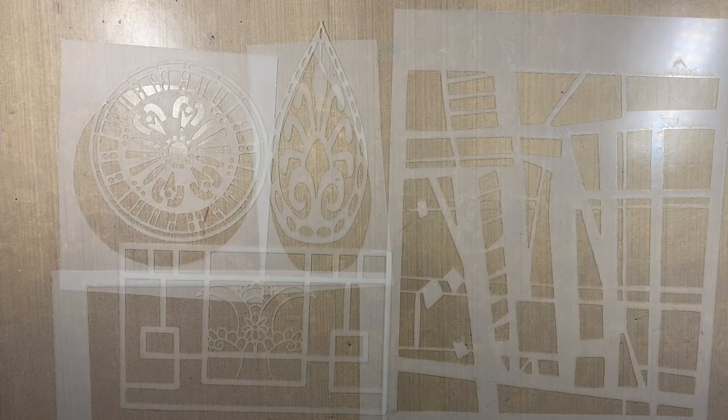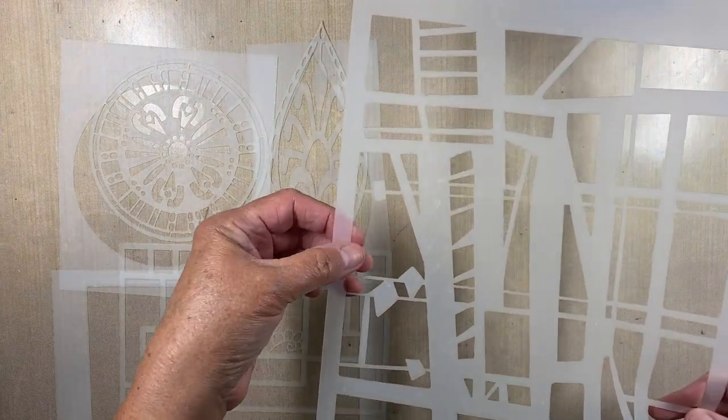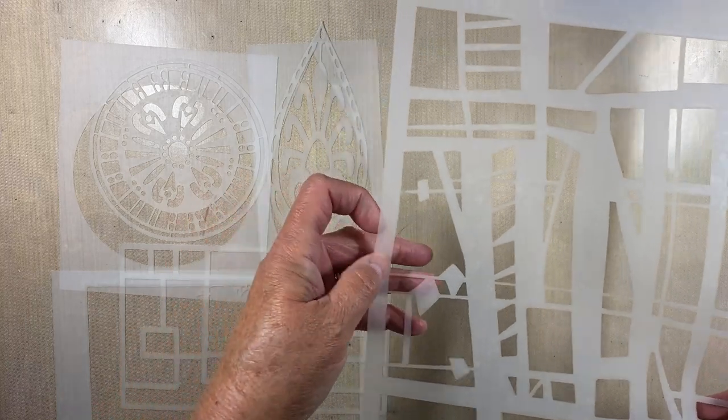Good morning everyone, Carol Ponsford here to show you what I am doing with the September 2023 stencil club set by Trina Brannan and Mary Beth Shaw. Mary Beth Shaw's stencil is this architectural type beam stencil.